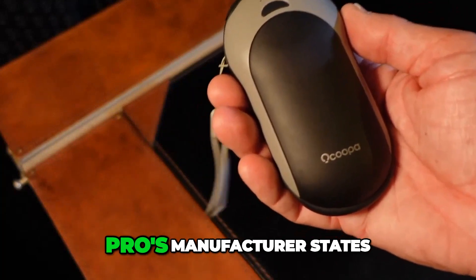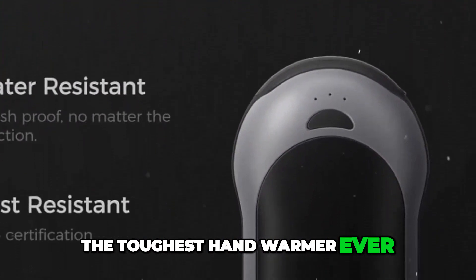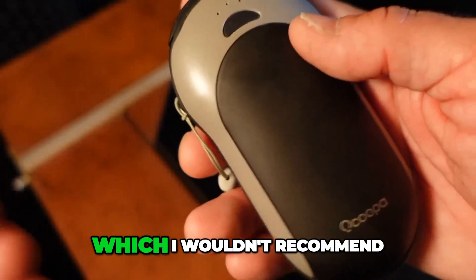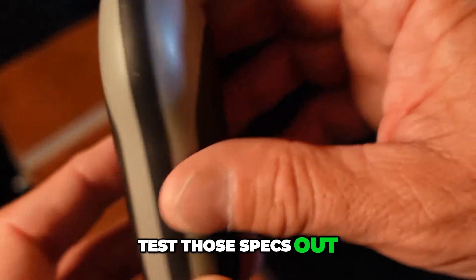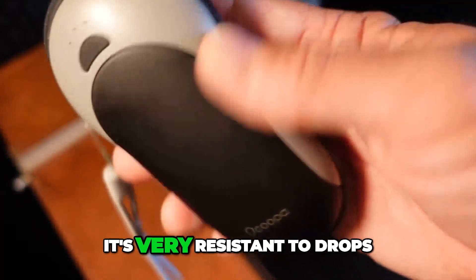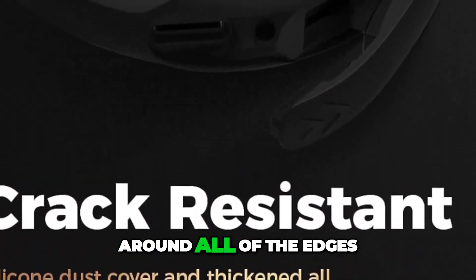The Akupa H01 PD Pro's manufacturer states that it is the toughest hand warmer ever. I did not submerge it, which I wouldn't recommend, and I did not test those specs out. But it claims to be very resistant to drops and reinforced around all of the edges.